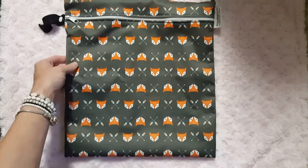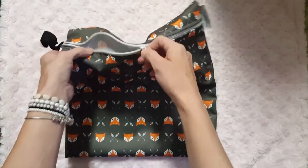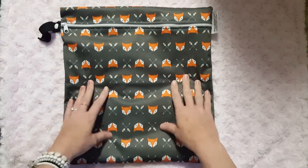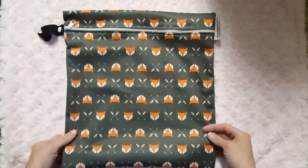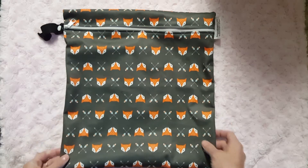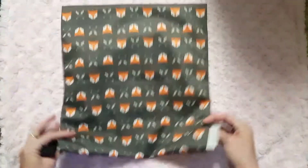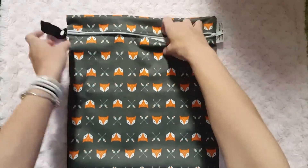It washed really well and dries really fast because it's just the one layer of PUL. It maintained its shape really well after use, washing, and drying. Some wet bags from other companies really lose their shape after washing, but this one maintained its shape really well.